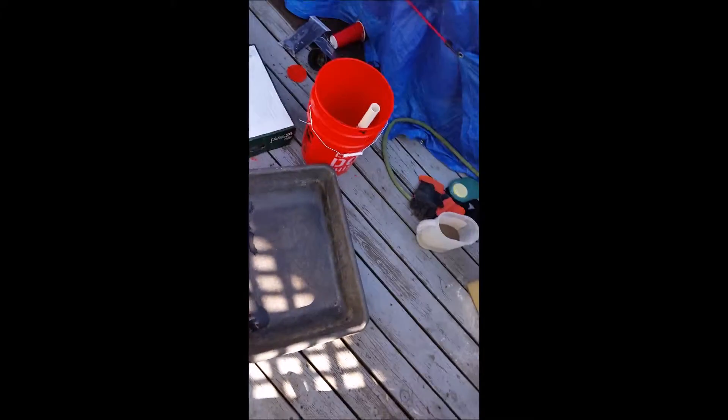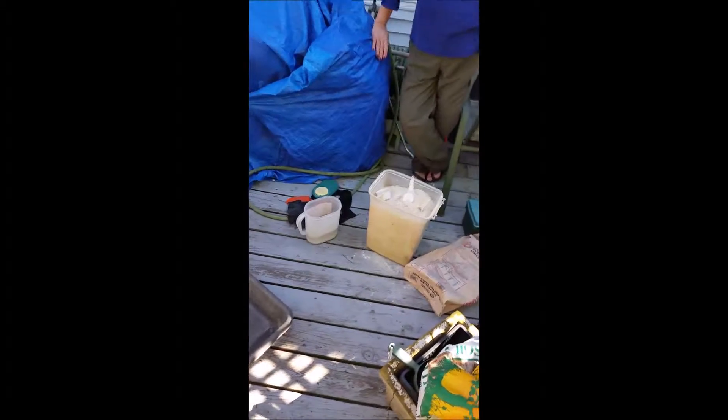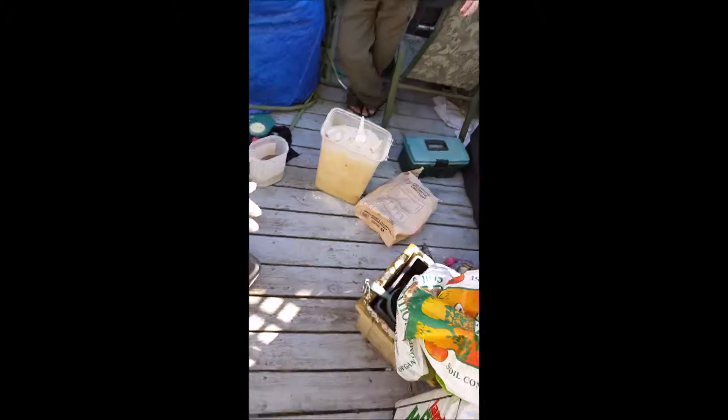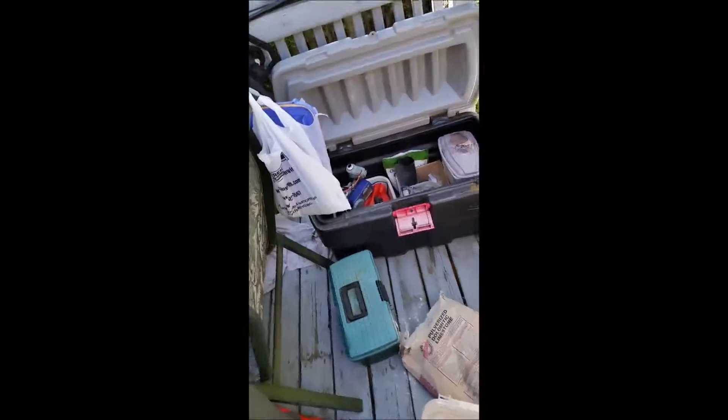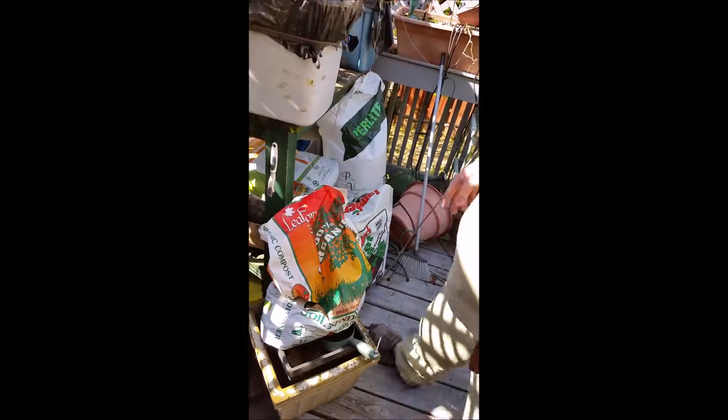You're going to hear me using the term 'parts' quite a bit. What that means is any quantity needed. So if you're using five-gallon buckets as your measurement tool and I say one part peat moss, one part compost, one part perlite — in essence I'm telling you one five-gallon bucket full of peat moss, one full of compost, and one full of perlite. That's your measurements. Let's get started.